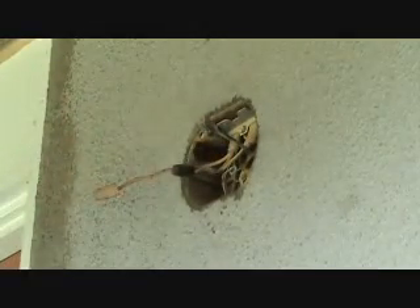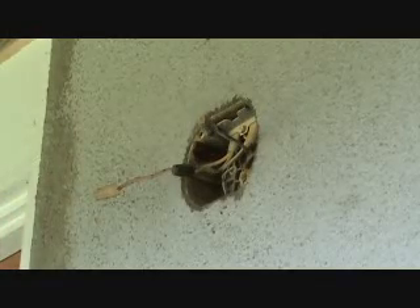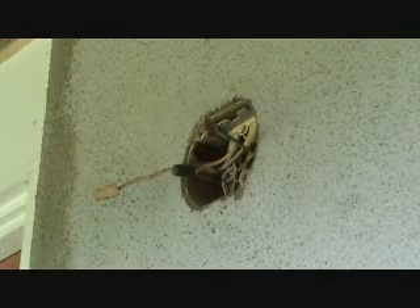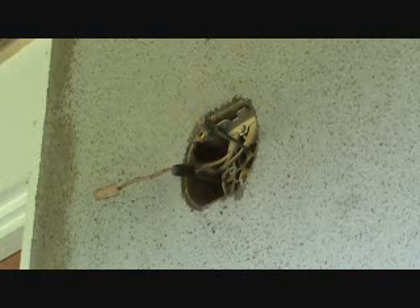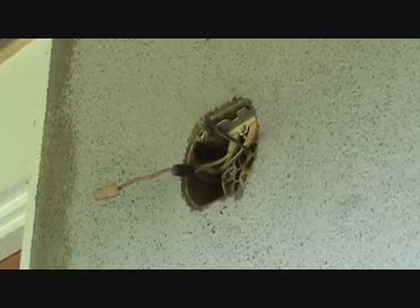So if you only saw one cable coming into the box, then you know the power comes from the light switch first and then up. At that point, all you have to do is turn the light switch off — there's no power. In this case, we're going to turn the breaker off.